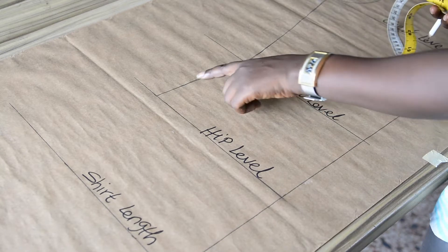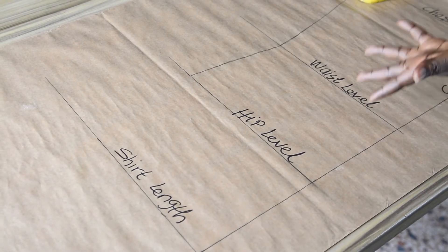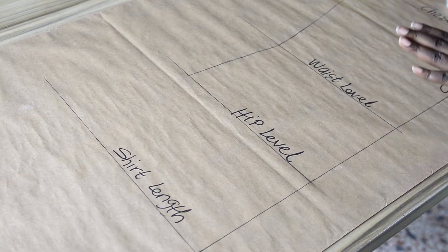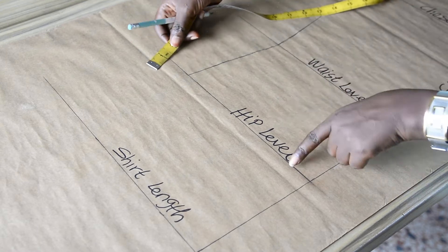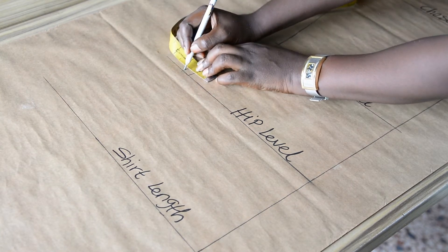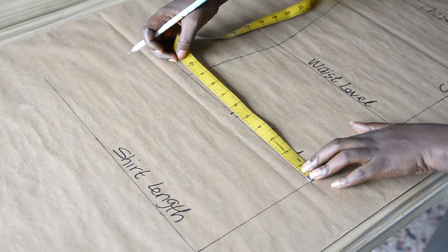The next step is to extend this point downward to the shirt length. Before doing this, I will be adding an extra half inch on the hip level. This is because it is a vintage shirt — a free shirt. There is no vent on both sides unlike a native shirt, so we need to create room for ease around the shirt length. That is why I will be adding an extra half inch to this point — that's the hip point. Then I will take the measurement altogether and insert it on the shirt length.